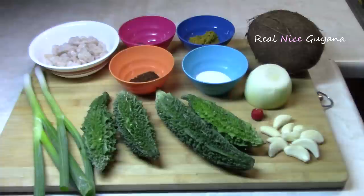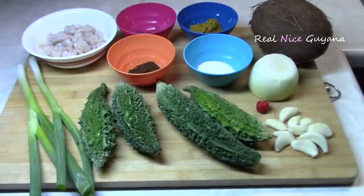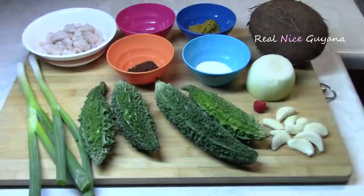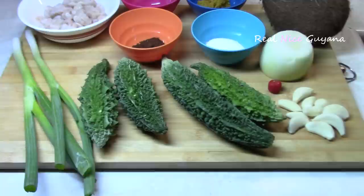Hey my friends, Real Nice Guyana here again with another traditional Guyanese recipe — one that you probably never had since you were a kid, many many years ago. Today we're going to be making and showing you how to do that, and it's none other than kalanji, which is made with karyla or bitter melons stuffed with shrimp.